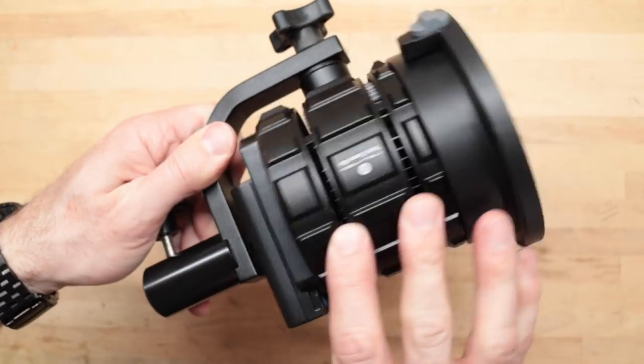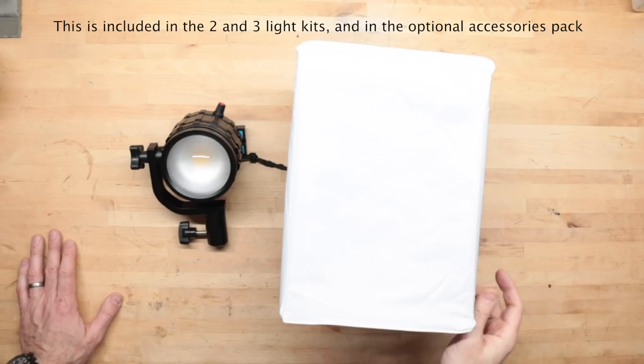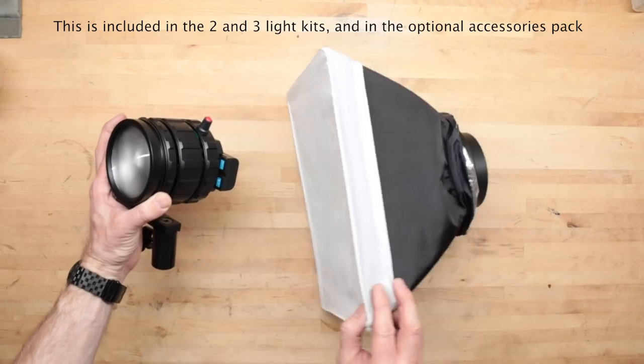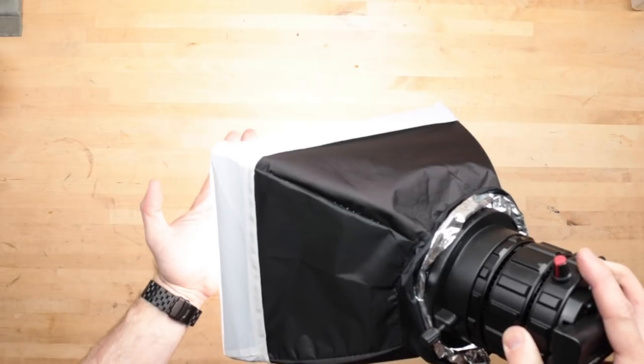They run off the Sony LP battery system. Even though these lights are really small and very portable, you're able to do a very nice three-point lighting setup with them. One of them comes with this cute one-by-half softbox that mounts on the front of the light. The second one I have up high on a light stand with a grid — it's giving me a really nice rim light.